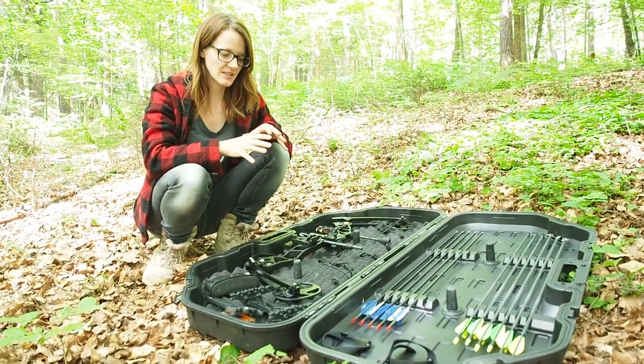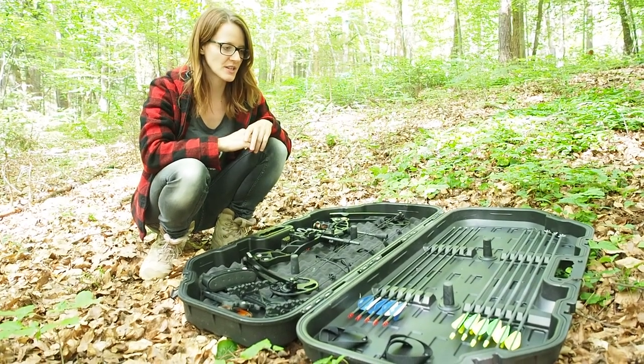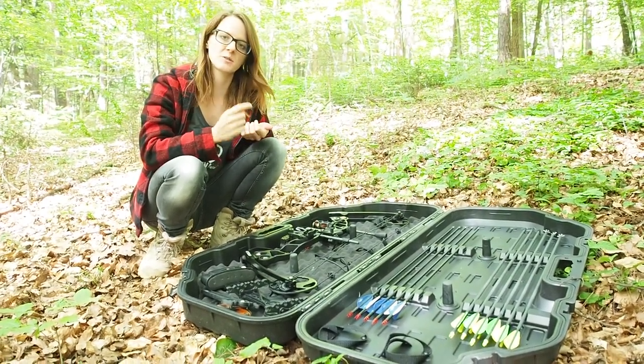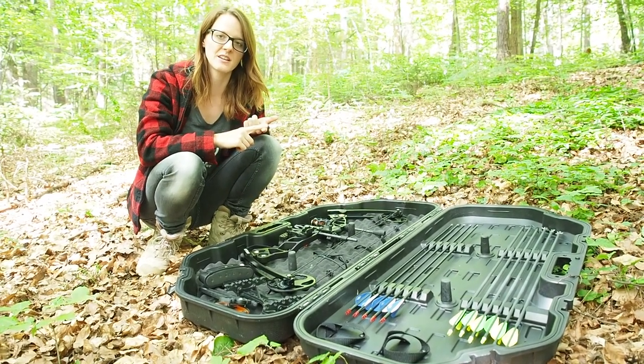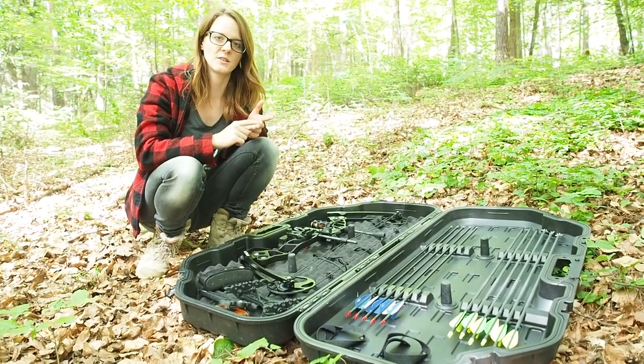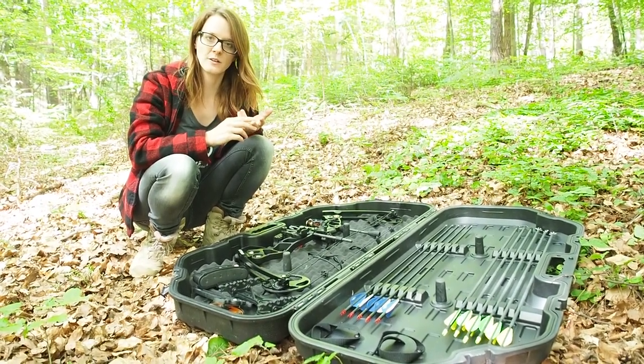If you want to win this set — the bow, the box, all the accessories, and the arrows — it's pretty easy. You just need to be a subscriber to my channel, be a fan of my Survival Lily Facebook fan page, and share this video from my Facebook fan page. In about a week or so, I'm going to choose a random winner.